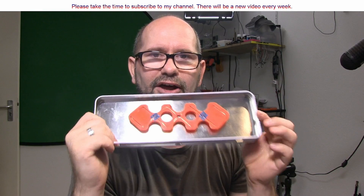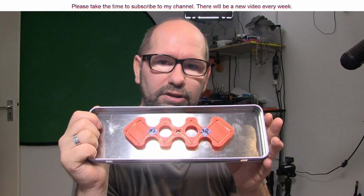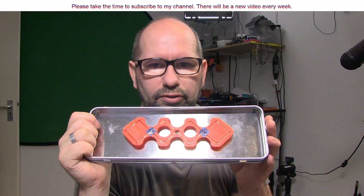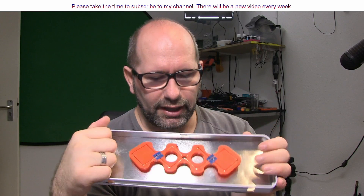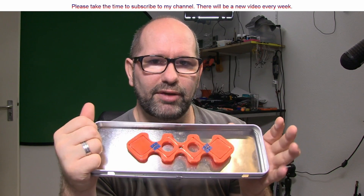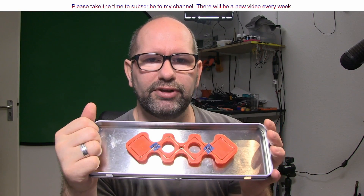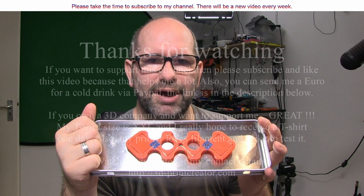Well, that's basically it. I hope you liked this episode — please give it a thumbs up, share it on your social networks for everyone who has bad WiFi reception. Subscribe to my channel because every Thursday there will be a new video on creating things. Thanks a lot for watching, bye bye.